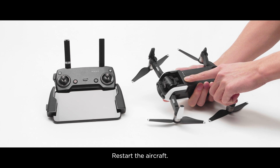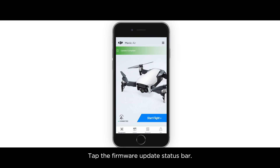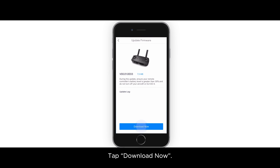Restart the aircraft. Tap the firmware update status bar. A new firmware update is available prompt is shown. Tap it to enter the remote controller firmware download screen. Tap download now.